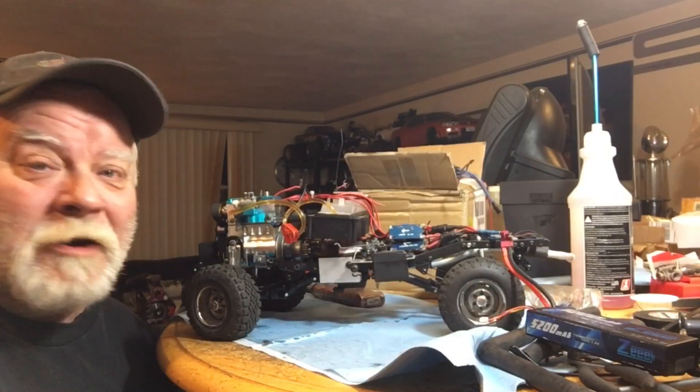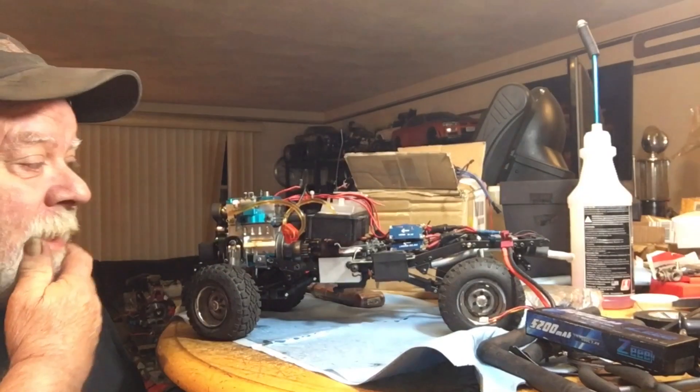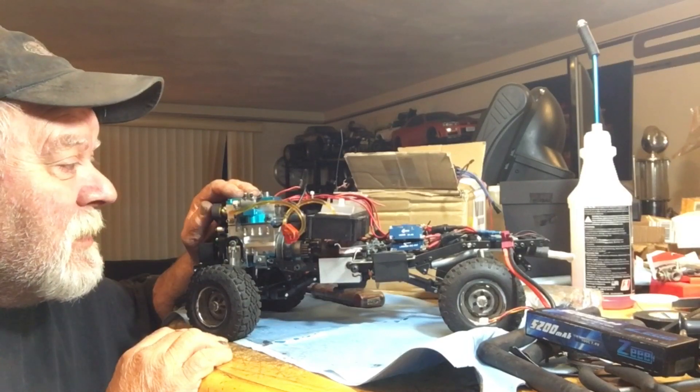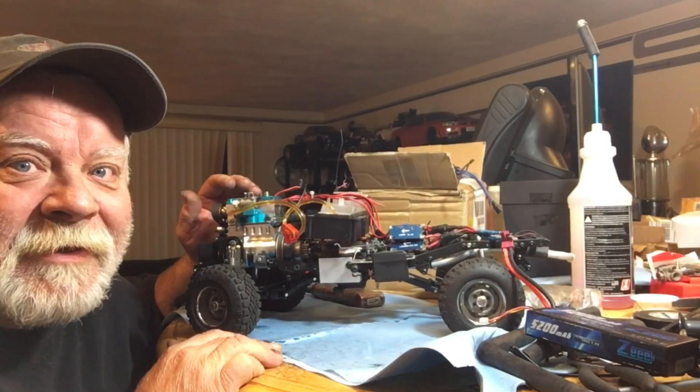Hey guys, what's up, welcome back to the channel. Tonight we're going to hear it run — don't let the little carburetor fool you. Get ready, grab your popcorn, and let's fire it up and see what it sounds like.